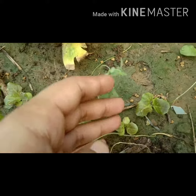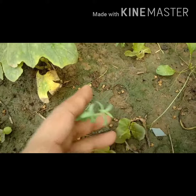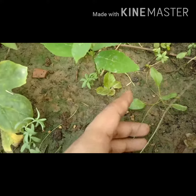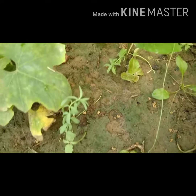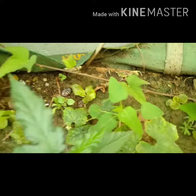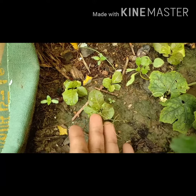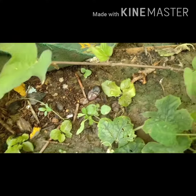Small baby lettuce plants — beautiful plants. So many plants have grown. One day they will be ready to use as food. Thank you.